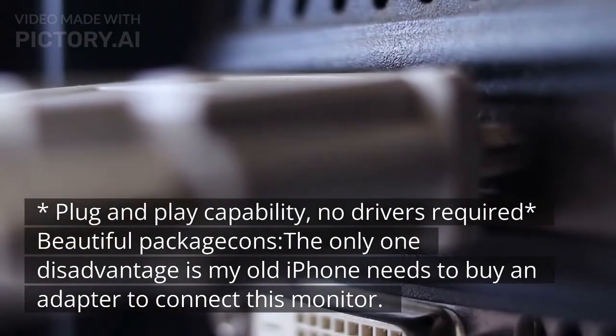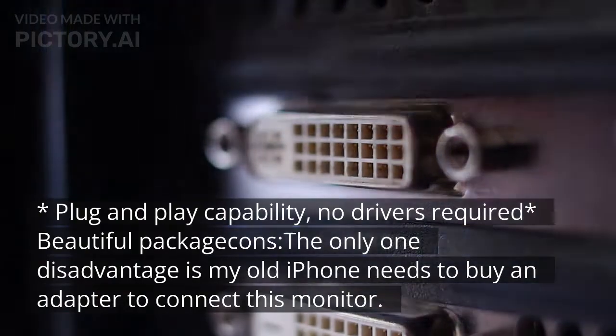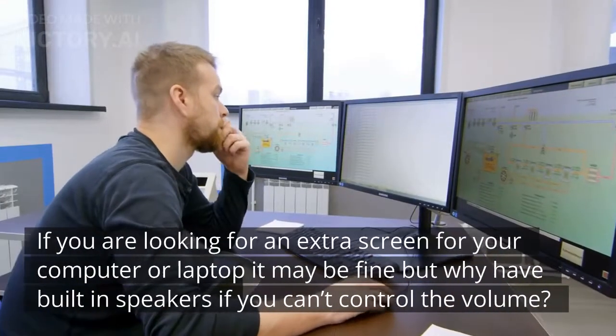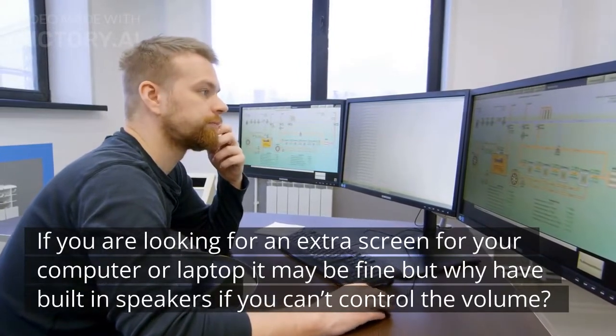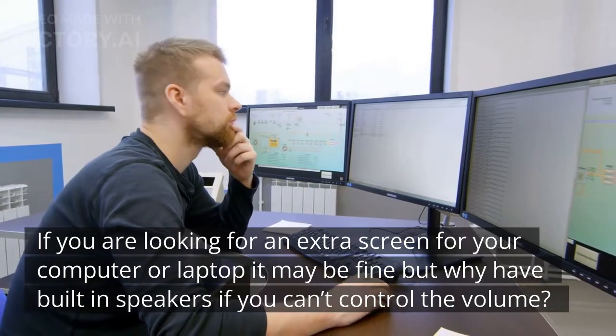Plug and play capability, no drivers required. Beautiful packaging. The only disadvantage is that my old iPhone needs an adapter to connect to this monitor. If you are looking for an extra screen for your computer or laptop it may be fine, but why have built-in speakers if you can't control the volume?